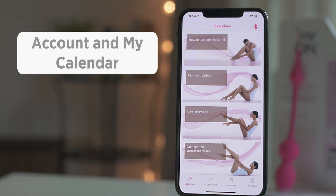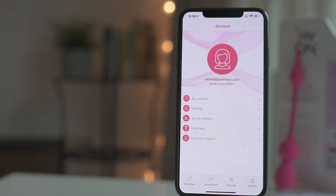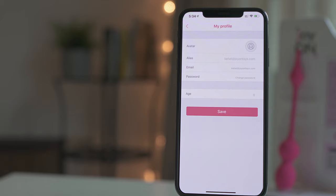Now we will explain a bit more about Account and My Calendar. By clicking on Account, you can access My Calendar, settings, and extra information. You can access your profile by clicking on the girl icon. If you have logged out, you can also sign in or sign up by clicking on this icon.